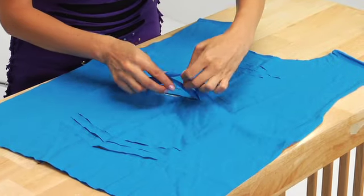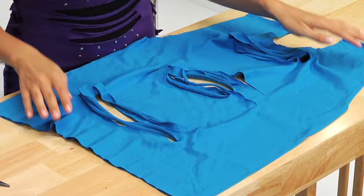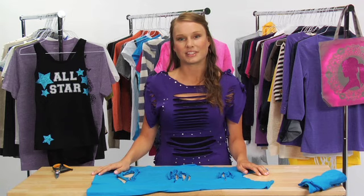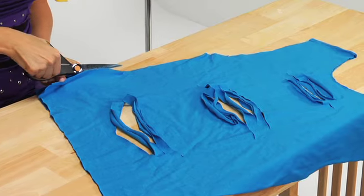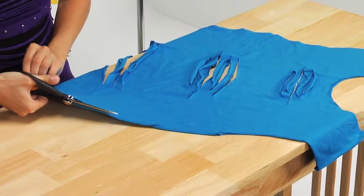Pull the fabric strips tight for a more finished look. Next, I want to make the shirt a little bit more form-fitting. To do this, first cut up both sides of the t-shirt from the bottom to under the arms.